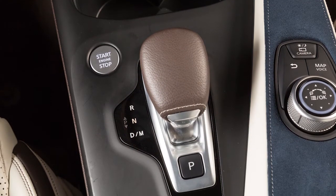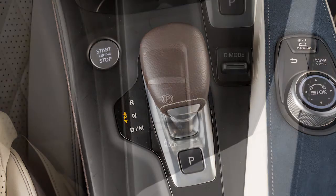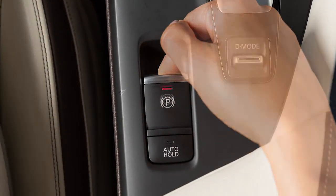To put the vehicle in park, press the park button after the vehicle is completely stopped. Pressing the park button places the transmission into park but does not apply the parking brake. In addition to placing the transmission in park, always apply the electric parking brake.